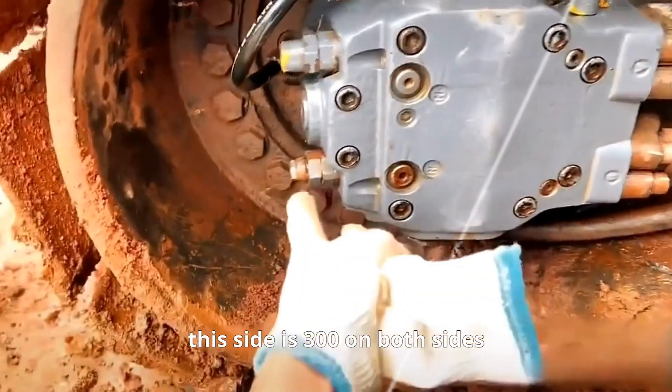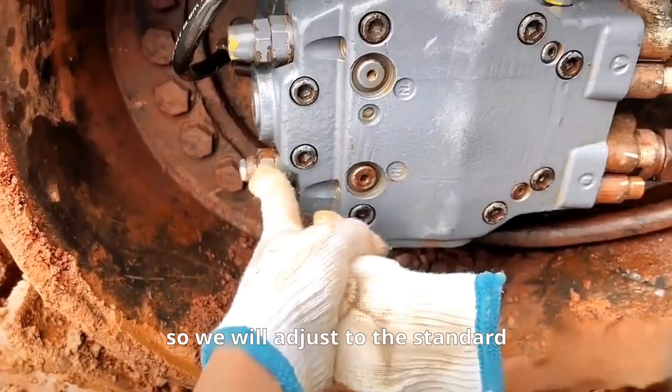When we just tested the car, this side is 300 on both sides, and 303 on the top, so we will adjust to the standard.